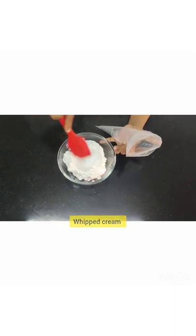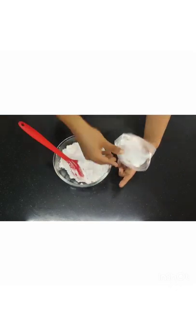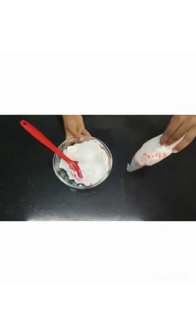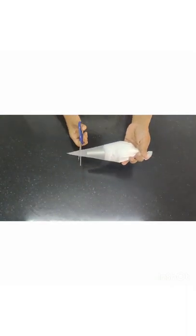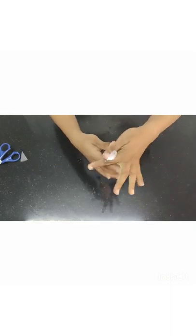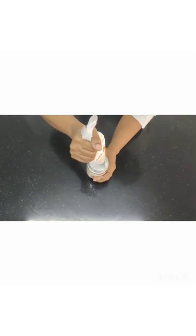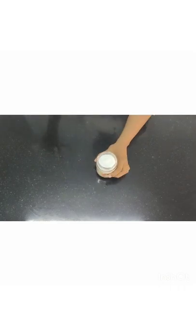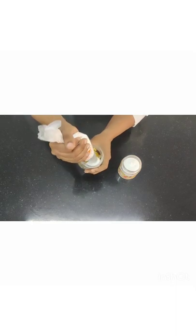I'm going to take the whipped cream. The nozzle I've put is a round savoy nozzle. Put the whipped cream inside the piping bag — it will be easier for you to pipe. You can also use cloth piping bags. Very carefully pipe this — do not ruin the sides or make it dirty because it looks really shabby if you do that. Very carefully, just pipe it inside like this.